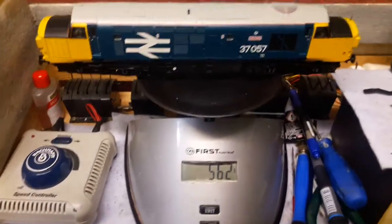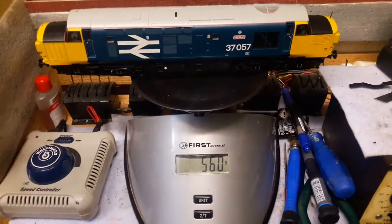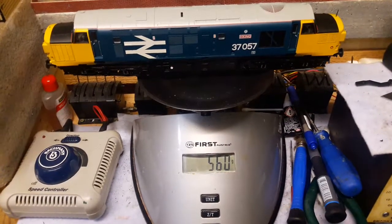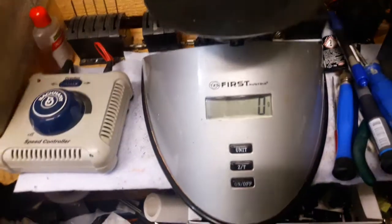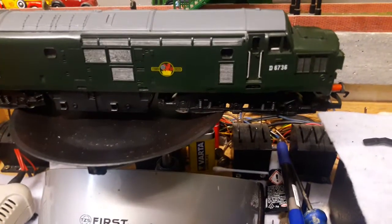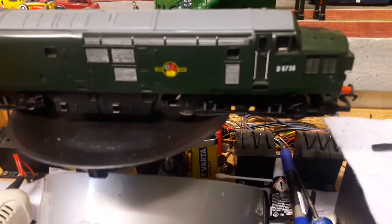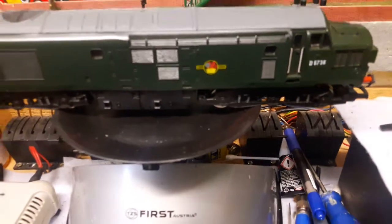I don't want to use this in my pulling contest — this is DCC and I'm nervous about destroying it — so I'm not going to use this one today. I'm going to use a similar loco, which is this beauty here.